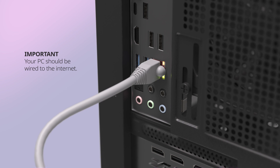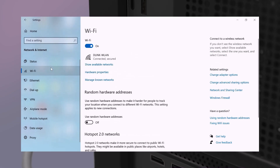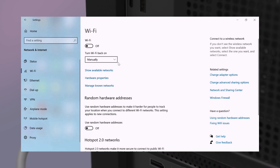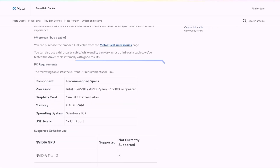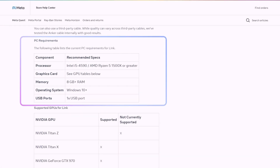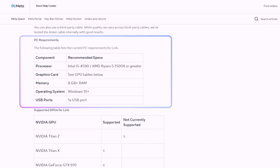Before starting the setup, ensure that your gaming PC is wired to your internet and the wireless is disabled on your PC. Visit the Meta website for a full list of specifications to make sure your gaming PC meets the minimum requirements, with the additional requirement of one USB 3.0 port.